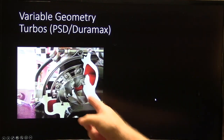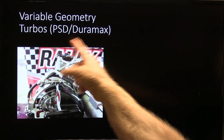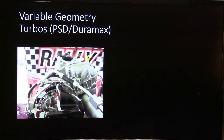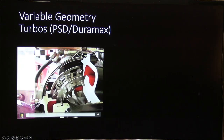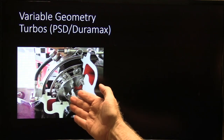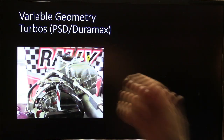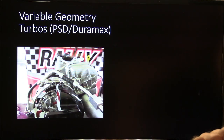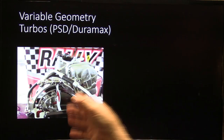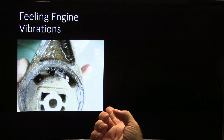This right here is a variable geometry turbocharger in cutaway — you can see those vanes. The Power Stroke diesel and the Duramax both use a very similar design. When the vanes are closed it acts like a small turbocharger; when they're wide open it acts like a bigger one. That particular cutaway was at the Power Stroke rally — I took a video of it.